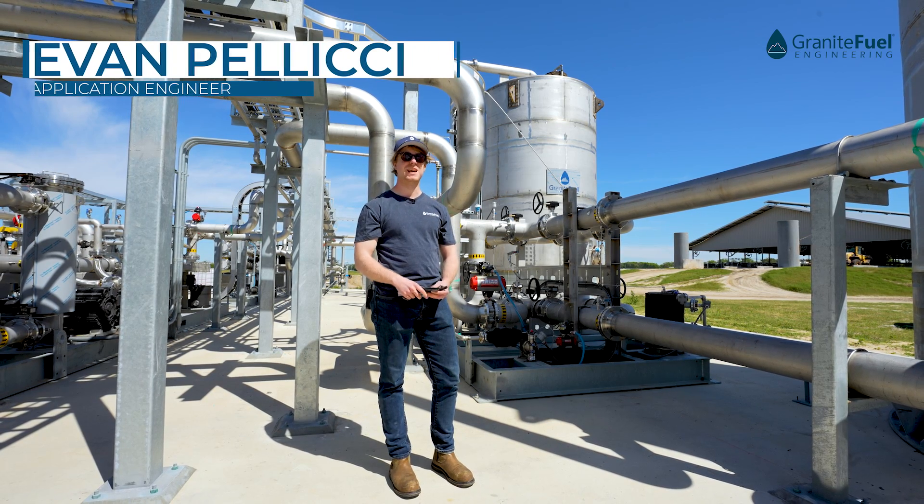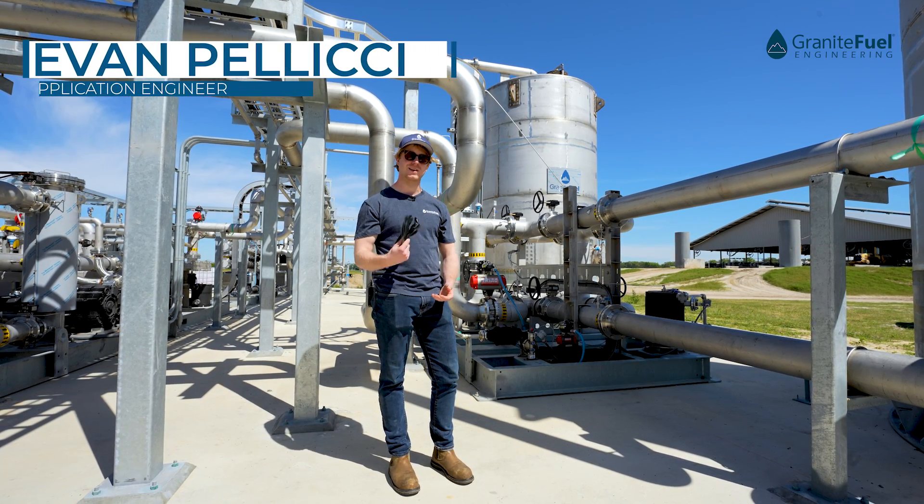Hi, I'm Evan with Granite Fuel and I'm going to be taking you through one of our new biogas upgrading facilities.